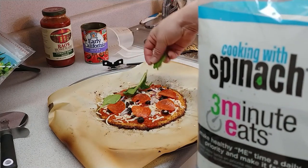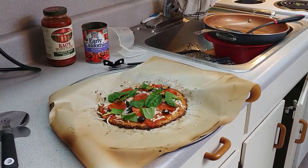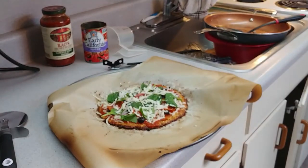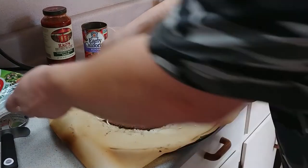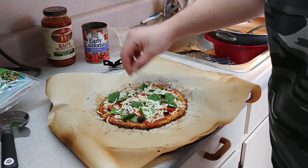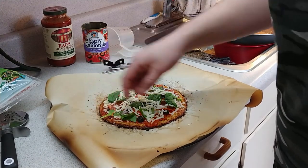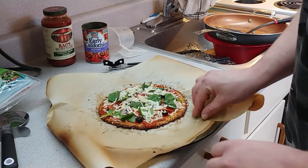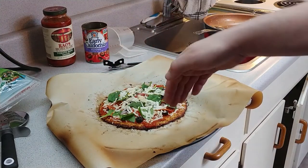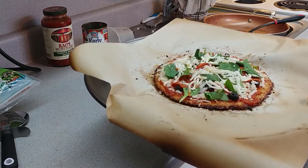I'm gonna throw some spinach on mine — that's looking pretty tasty. I really want to just eat it right now. Even that might be a little bit much weight on it but we'll see. Now I'm gonna get the cheese and make sure it's all back on the pizza — keep the cheese off the edge there, because it'll bake the pizza to the parchment paper if cheese is on the edge, making it harder to get off the pan.